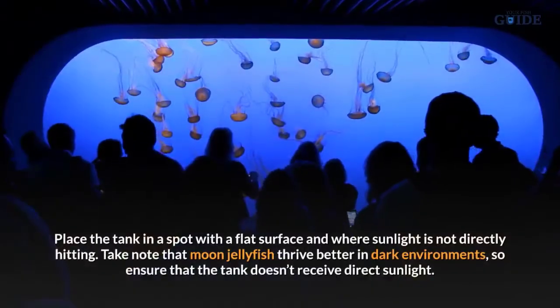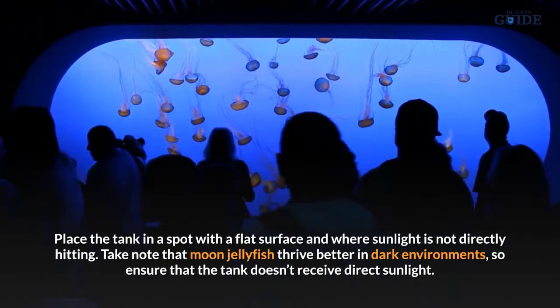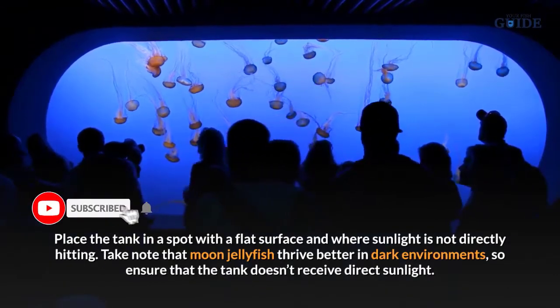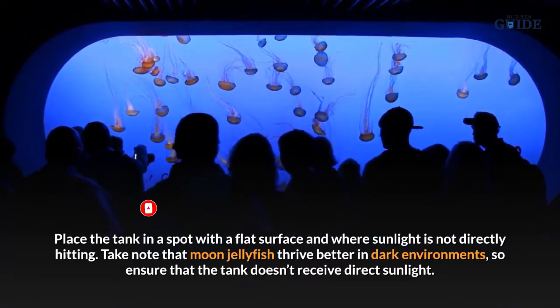Set up the tank. Place the tank in a spot with a flat surface and where sunlight is not directly hitting. Take note that moon jellyfish thrive better in dark environments, so ensure that the tank doesn't receive direct sunlight.